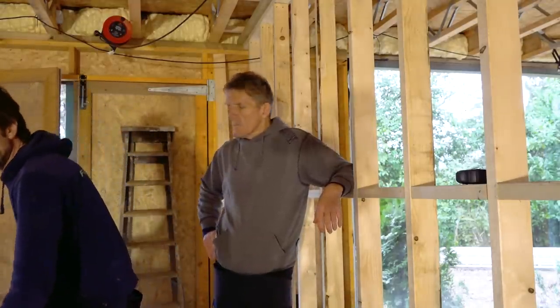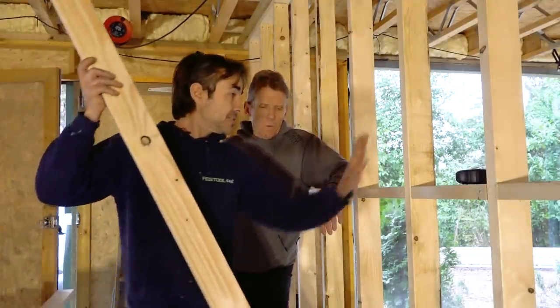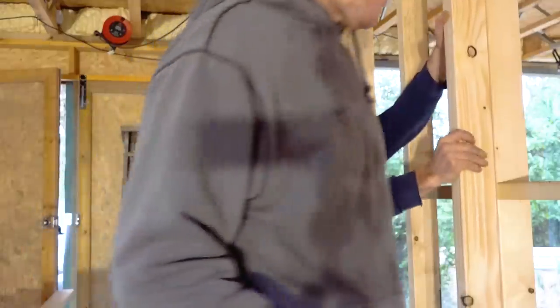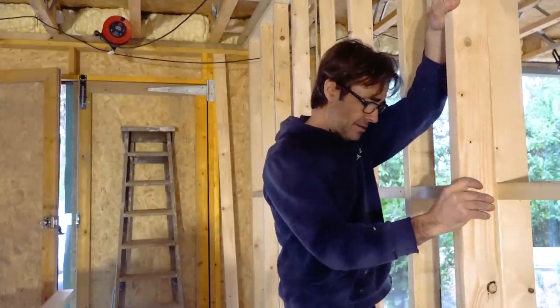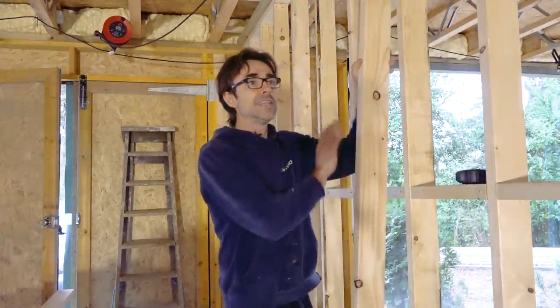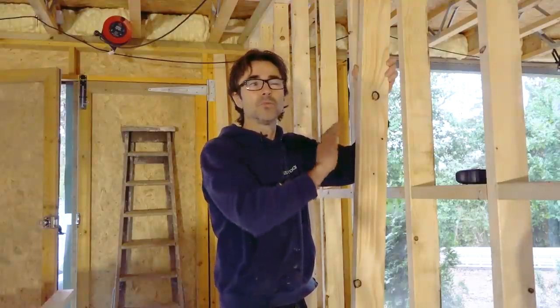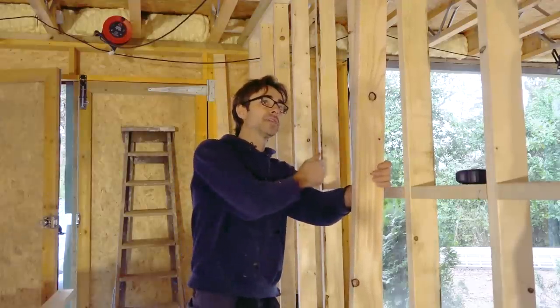When you've got your stud cut and you're going to put it in the wall, before you put it in, offer it against the one before. If you put it this way and it's rocking, you don't want it in next to it that way. Put it round the other way — nice and flat — and even if you've got a bit of a bow top to bottom, it's well within construction tolerances, a couple of millimetres. Then whack that one in, get your next one, offer it on that one, whack it in, and you'll maintain a good straight wall.